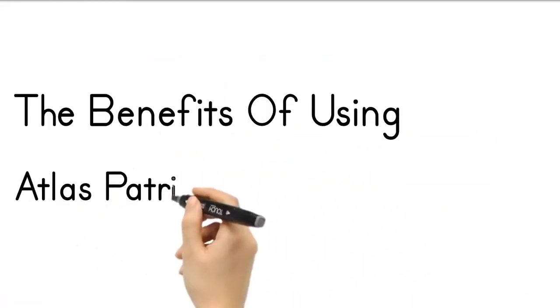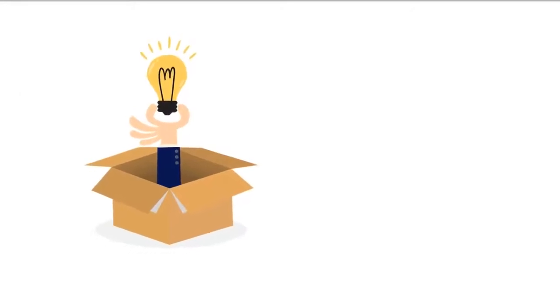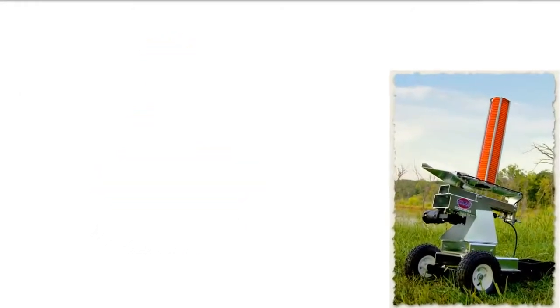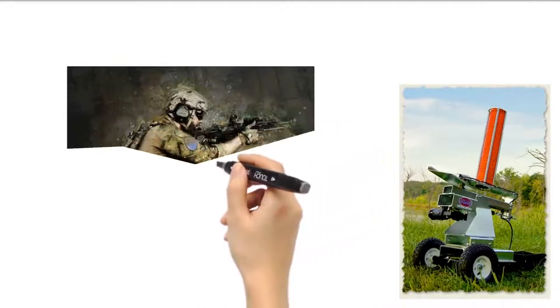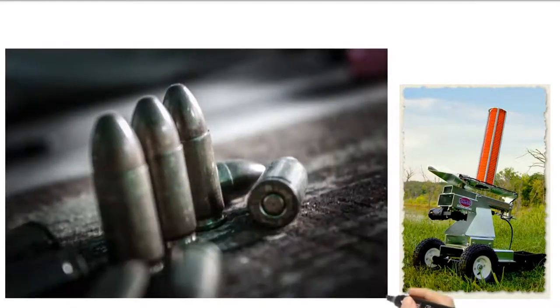What are the benefits of using an Atlas Patriot Clay Pigeon Thrower? There are many benefits of using the Atlas Traps Clay Pigeon Thrower. Firstly, it allows shooters to practice different types of shots under various conditions, which is a great way to improve your skills.